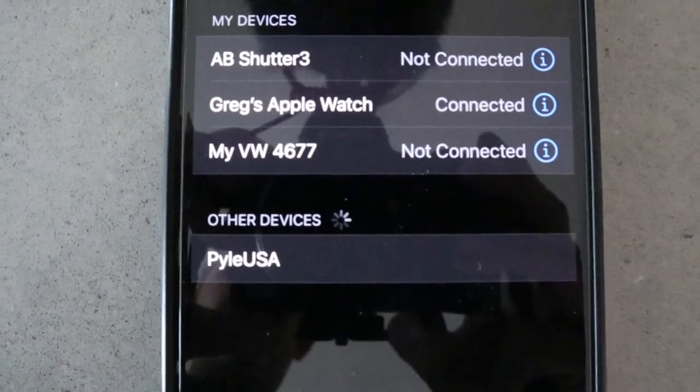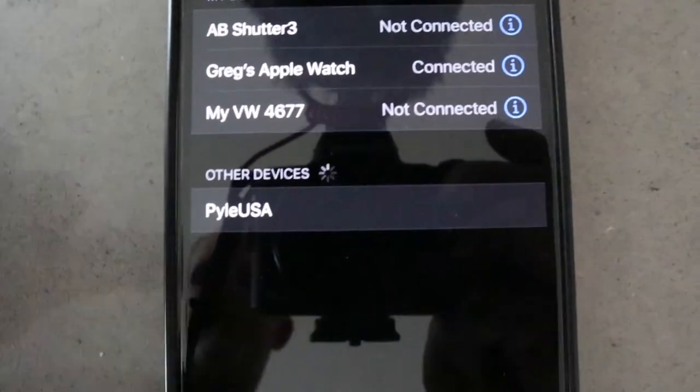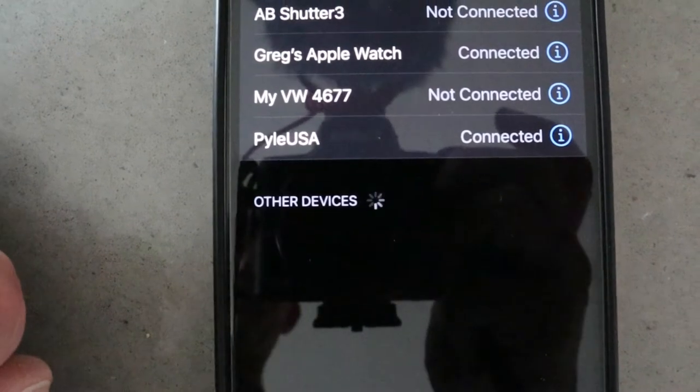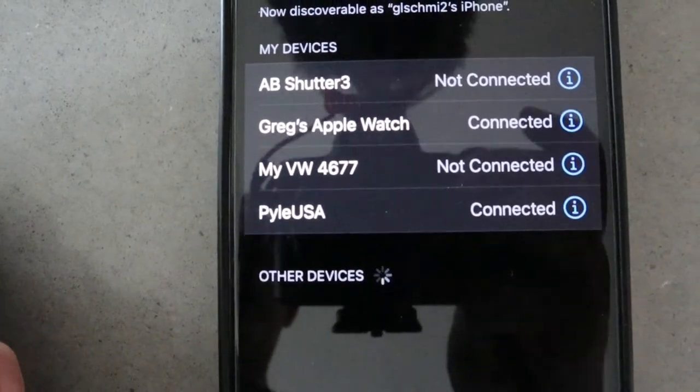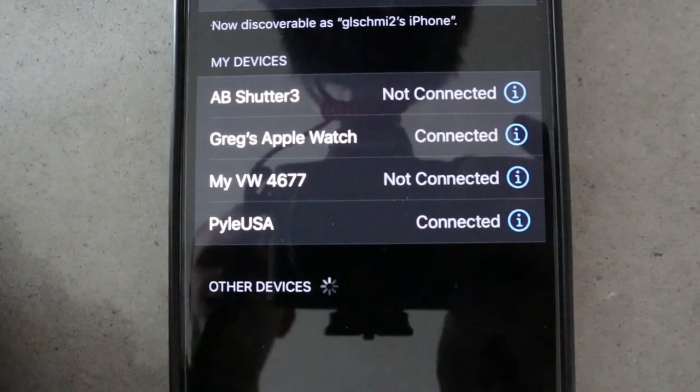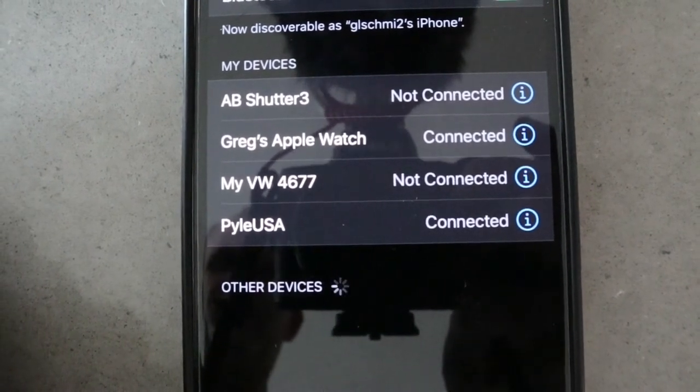I finally got the Pyle speakers mounted up to the wall on each side of the patio door. Let's see if they'll connect to Bluetooth and check them out. There is the Pyle USA - that's our speakers right there. Go ahead and select that - it says we are officially connected. That's all there is to connecting to Bluetooth. They're officially working! The primary speaker has a blue light that comes on. I just need to do some cable management and I'll be all set.